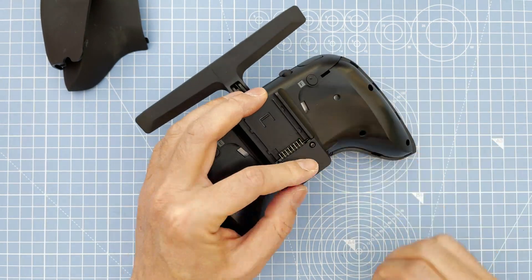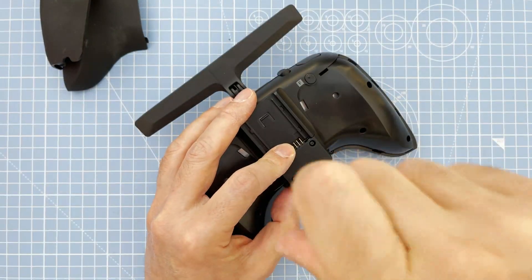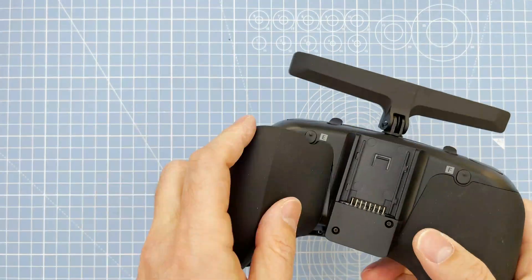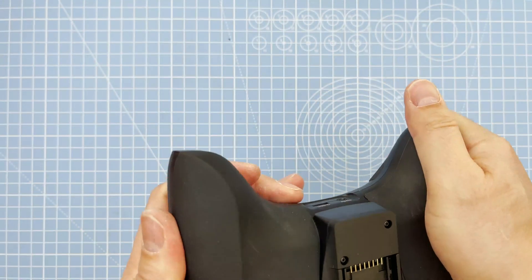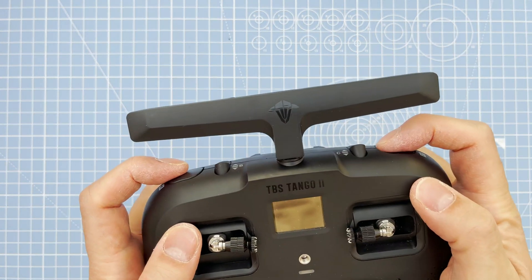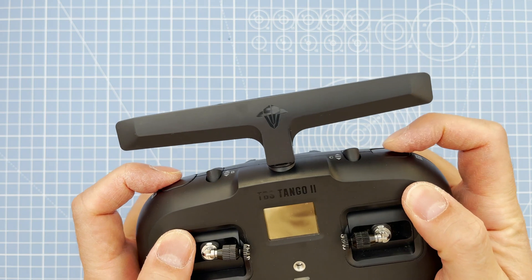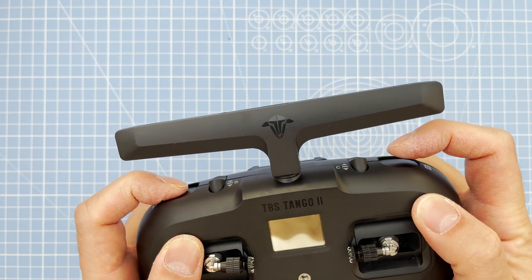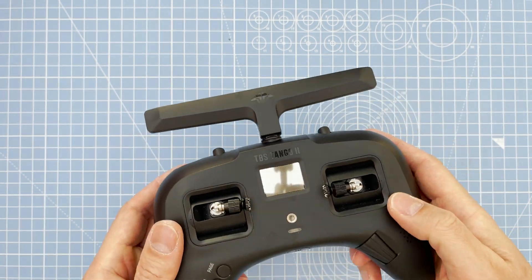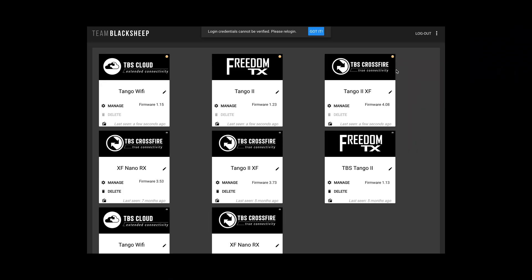Put the two screws on the module — we're done. Put everything back together and just make sure all the buttons click, the roller works, check all four top buttons, check the gimbals, and make sure everything is clicking and moving correctly.